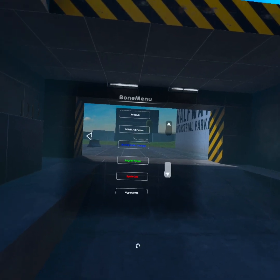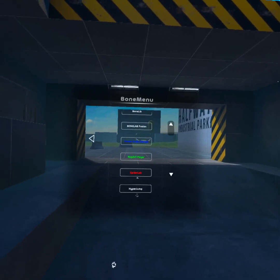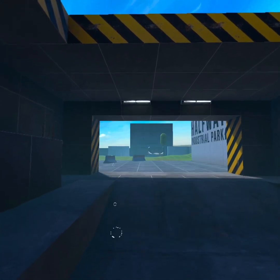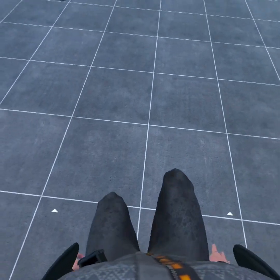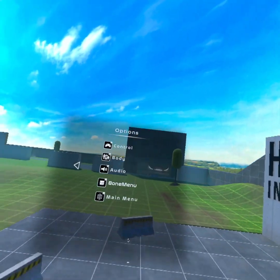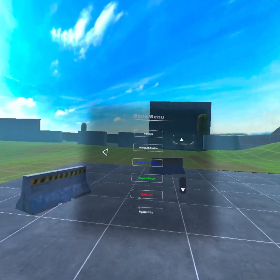The next mod is going to be Hyper Jumping. Basically what Hyper Jumping allows you to do - if you just tap jump it looks normal, a normal jump. But if you hold it down, you go really high. And let me tell y'all, there is no limit.